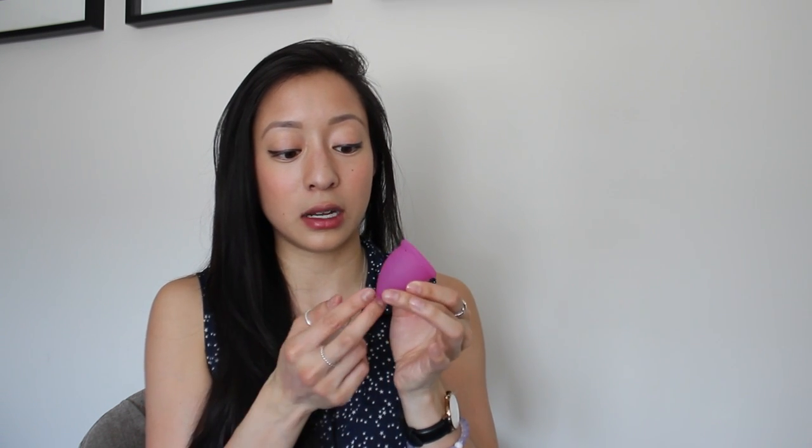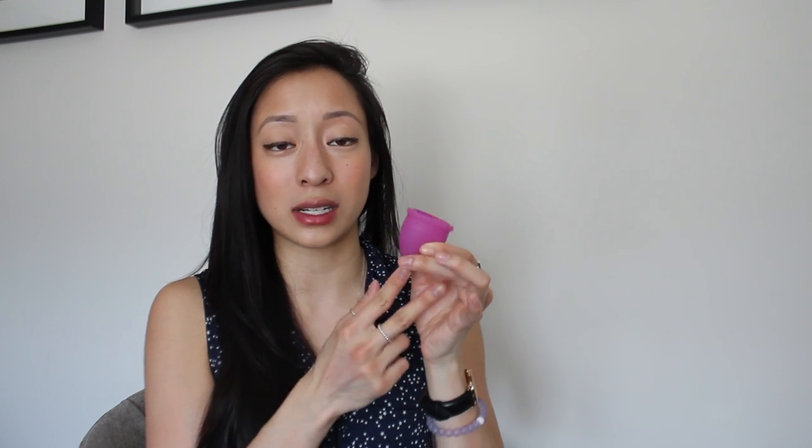Leaking with this cup is very little. When I say inserting is easy, it's easy to get in, but what's difficult is once it opens — the fold I do is the push-down fold — and once it opens and suctioned, pushing it up is what's difficult. I can't seem to do it with one finger. I either have to use two fingers to balance it out on each side so it wouldn't slip, because pushing with one finger just didn't work. Getting it in is fine, but putting it in place in your cervix is a little difficult, probably because of the strong suction.